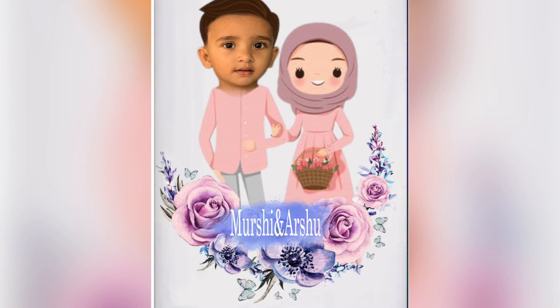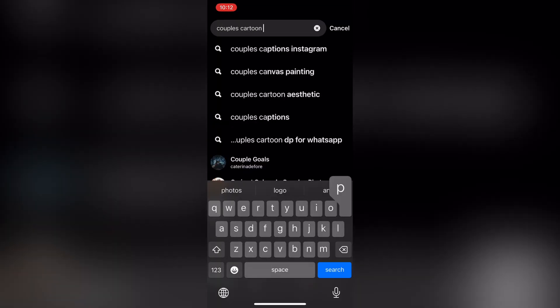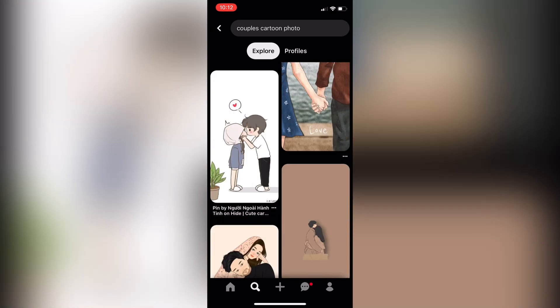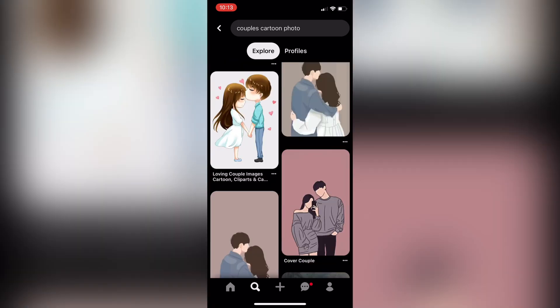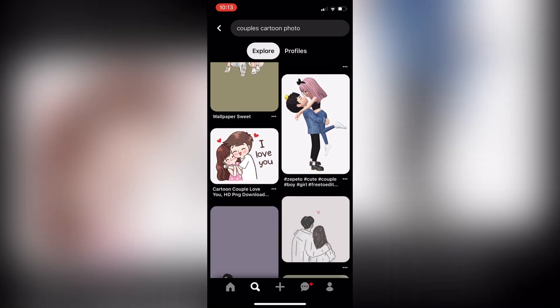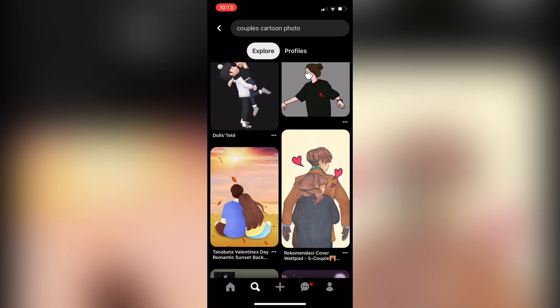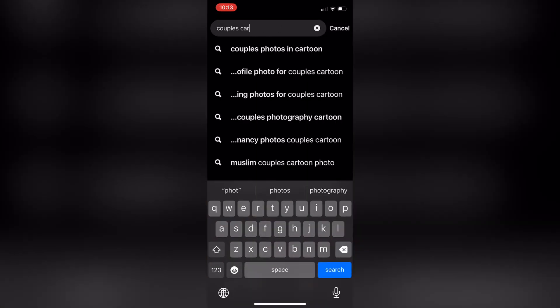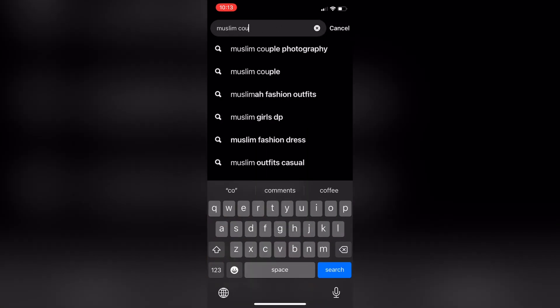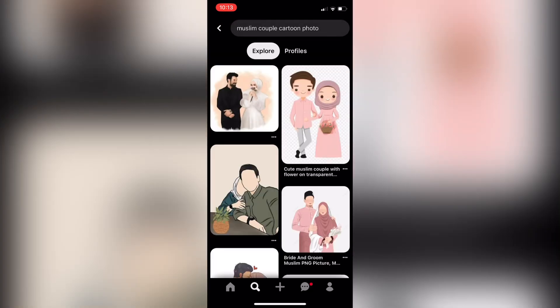Subscribe and like and share the video. Then we are going to edit the photo of the cartoon. Here, there is a photo of the cartoon and we will edit the photo of the cartoon.